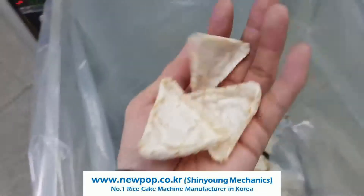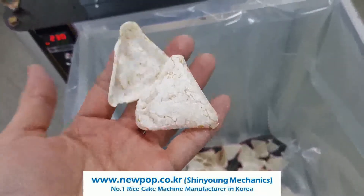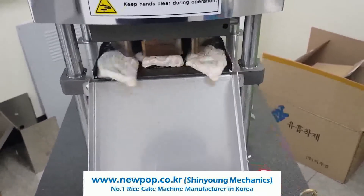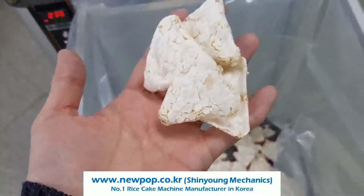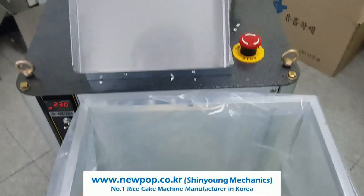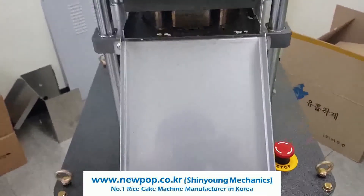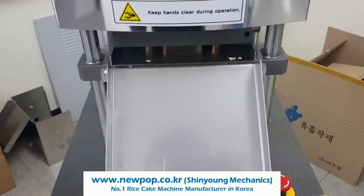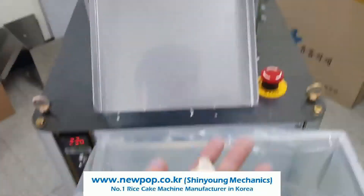Chip types. The cycle time is 10 seconds and pressure is 90. The temperature is 230. The capacity is 2160 pieces based on 10 seconds cycle, and you can increase the speed from 7 seconds to 15 seconds.